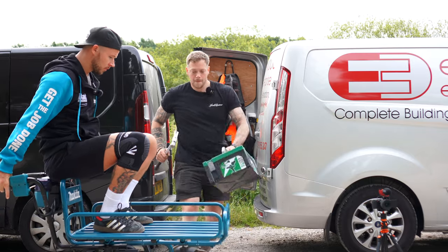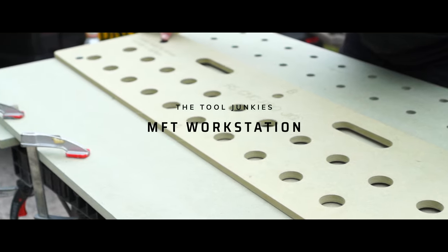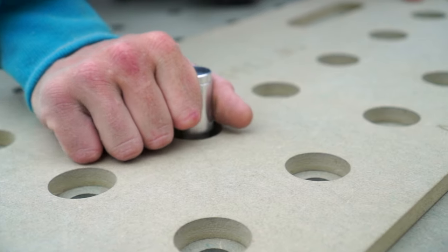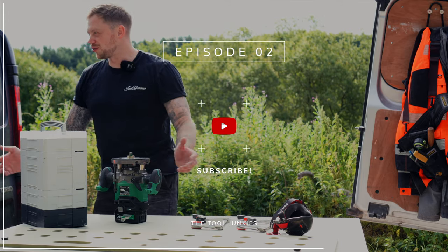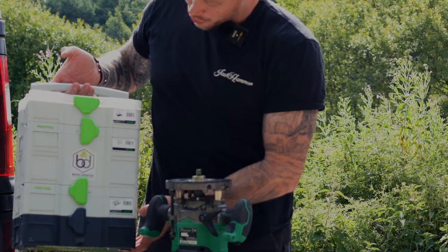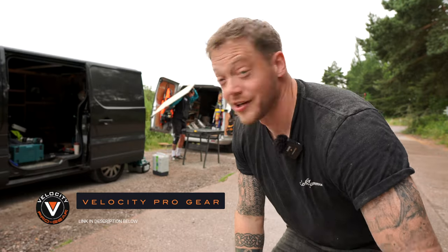I've got everything — I've got all the tools. Look at this, I've got a fancy Festool bench dog sustainer kit with everything in it that I need. Welcome to another episode. Today we're going to show you how you make an MFT workstation. Let's get into it.